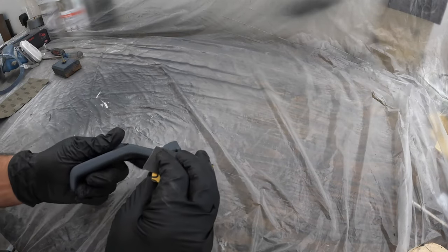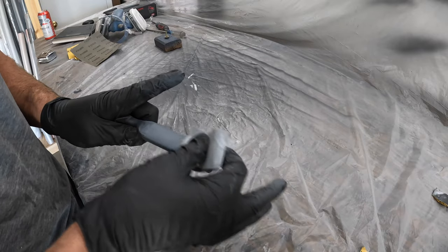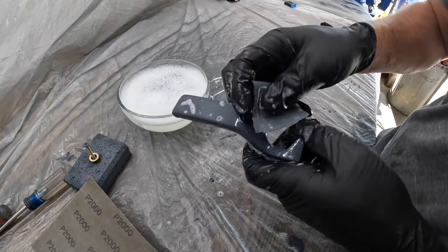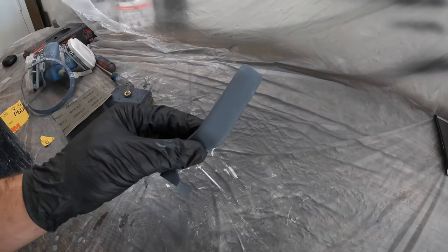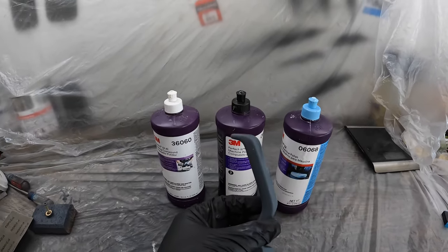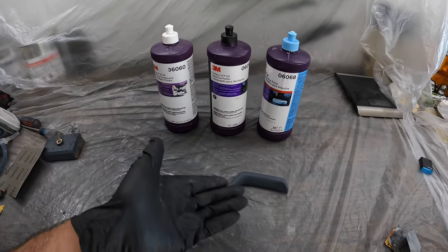We've wet sanded this down to about 2,000 grit. It has a little bit of a sheen on it now, so we're about ready to start polishing. The polishes I'm going to be using are a compound polish and a little bit finer polish, which should get this thing nice and shiny. There are specific polishing compounds for things like gel coats, but this is for paint and this is primer — what could possibly go wrong? So we're going to give it a shot and see what happens.